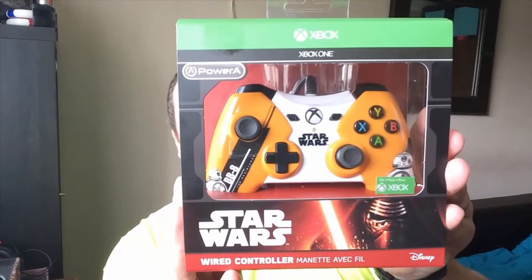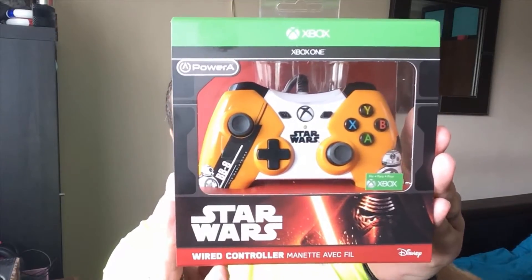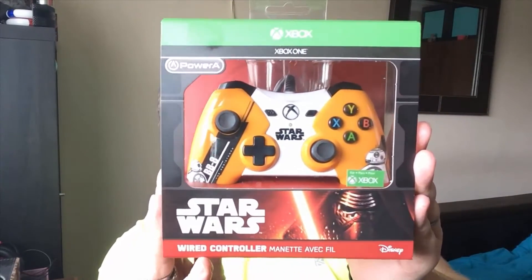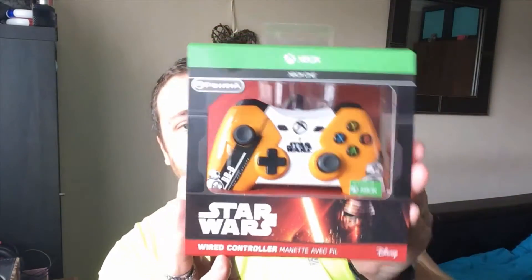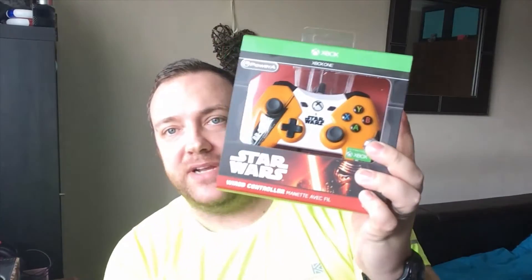It does actually come with dual rumble motors, impulse triggers, a 10-foot cable, precision-tuned analog, textured analog sticks, and a 3.5mm jack included. So you don't have to use your Xbox One chat adapter anymore — you just plug your headset straight into this and you're away. This does actually come with a limited two-year warranty, which obviously covers you for wear and tear. So let's get this open and have a look.